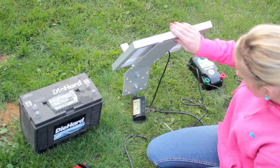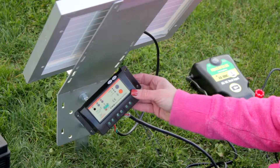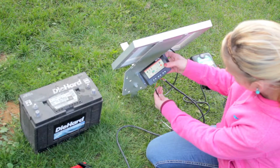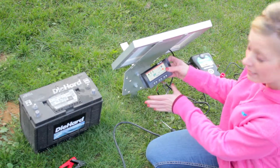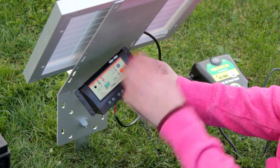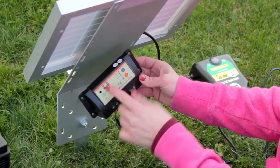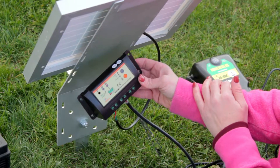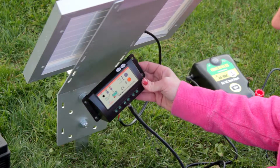To get started, take this out of the box. It comes complete with the solar charge controller, the solar panel wires, and the battery connection cable already in place. Once you have set this up, your panel light will be green because sunlight is entering the panel. Your battery light is blinking red because we have not yet hooked it up to the battery.